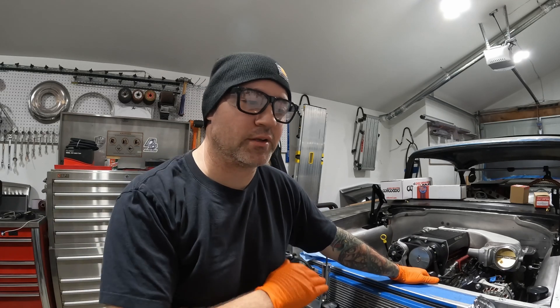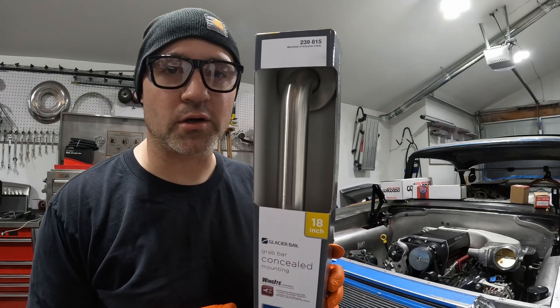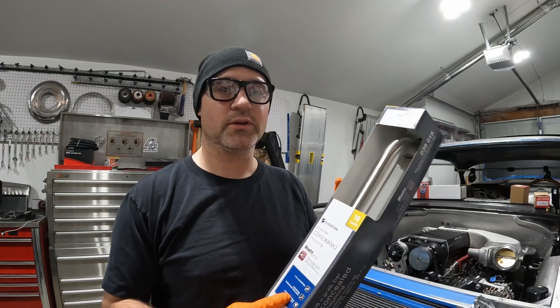Good morning, welcome back. I'm building custom cars — everything is handmade, custom made, laid out, built to fit. It takes a lot of time; you can't just go buy stuff off the shelf. One of those things is radiator hoses, and that's what this video is about: building handmade, homemade custom radiator hoses.